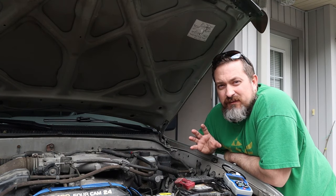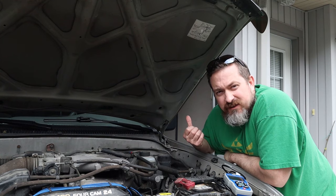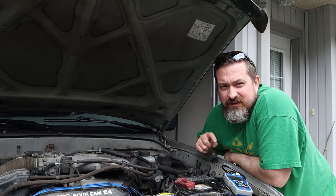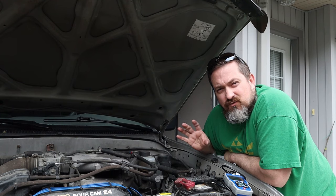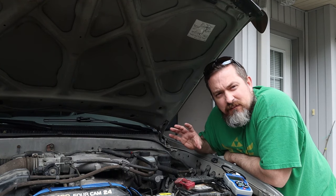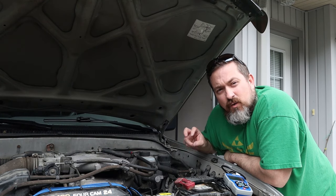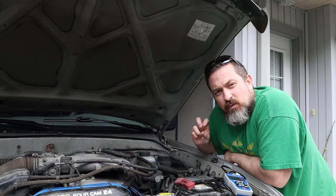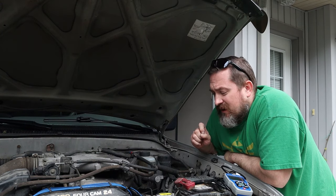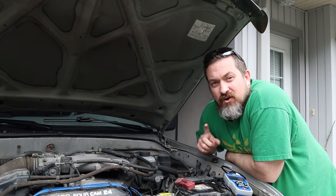If you have an older car or no OBD2 scan tool, you can do a power balance test. With the vehicle running, pull one spark plug wire from the spark plug and listen — if the motor shakes and vibrates more or the RPMs drop, that wire was working. If there's absolutely no change in how the engine runs, that cylinder is not getting a spark. This tells you which cylinder has a problem, but not yet whether it's the spark plug wire specifically.